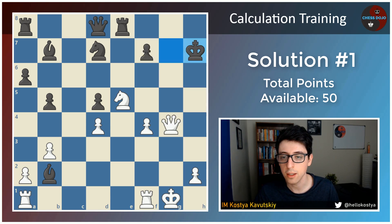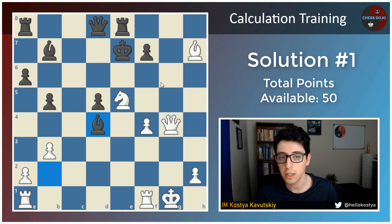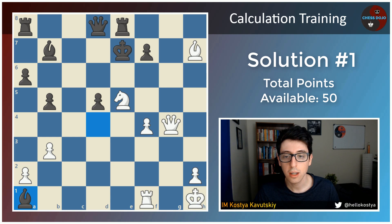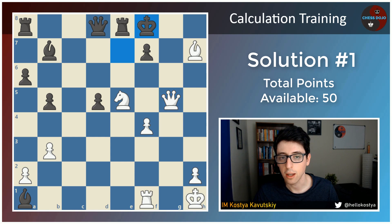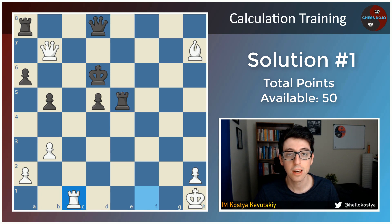Two points if you saw this mating line. And after king to f8, it's important that white finds knight takes d7 check, king e7, and then knight e5 back — surprisingly, by far the strongest move. Bonus three points if you saw this far. In fact, this is where I ended my in-game calculation. If you did calculate further — for instance, you saw bishop takes d4 check, king h1, bishop takes a1 — white actually does win by force after queen g5, queen g8, taking on f7, king d6, queen takes b7, bishop takes e5, fxe5, rook takes e5. And now only move in this position, rook to c1 wins for white. If you calculated this far, you get all the points in the exercise.